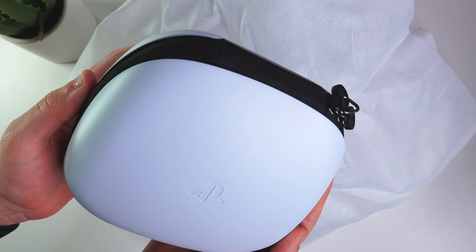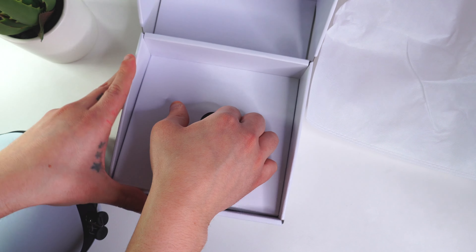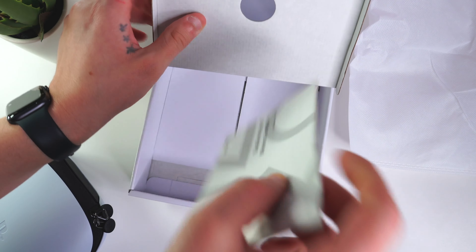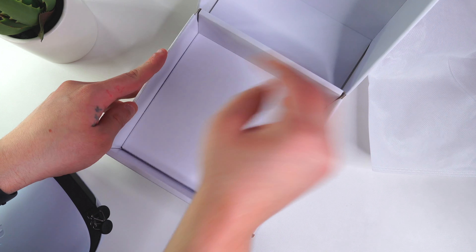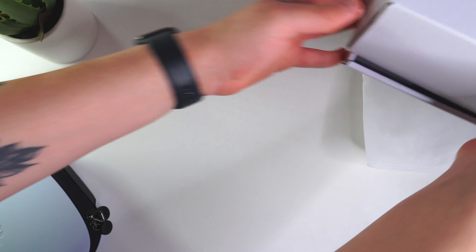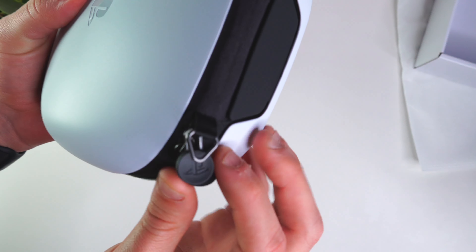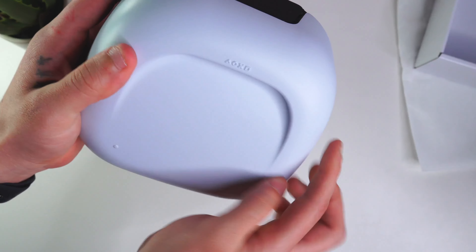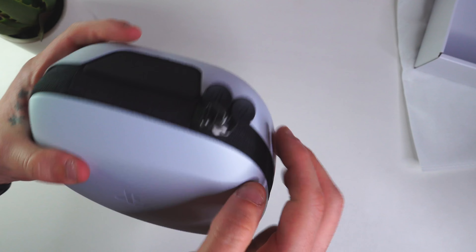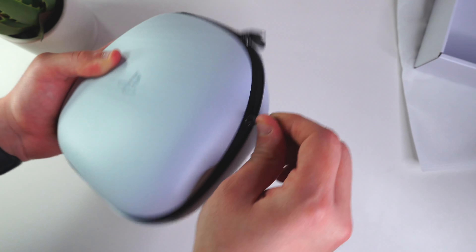We'll take the carrying case out — there it is, very nice white all around. Lifting up the inner tray, we do have our manual in here, but we don't really need to look at that. Setting that aside, here is the case itself. We have the PlayStation logo right there, and I really like how they have the PlayStation logo on the zippers — really cool. There are PlayStation symbols on the back as well, really awesome. The zipper feels really nice and doesn't get stuck, which is a really good sign.